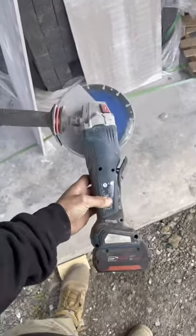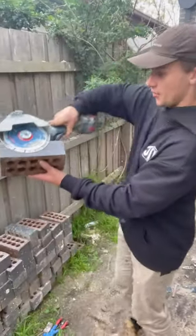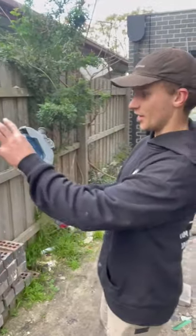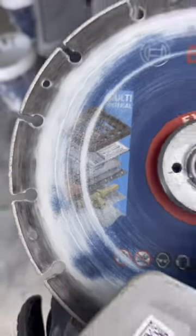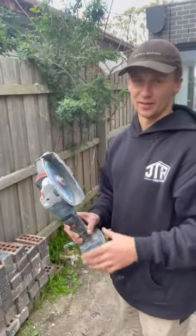We can see the body of it is actually very similar to your typical 18 volt grinders. But in terms of depth, it can almost cut the whole way through a brick. And what's even cooler is the blade I've got in it right now is a Bosch disc blade for multi-material, so I can go through, cut bricks and mortar with this, and go straight back and cut steel.